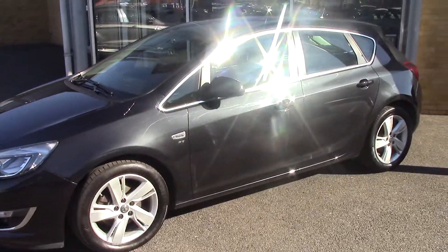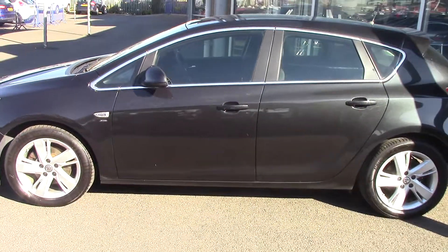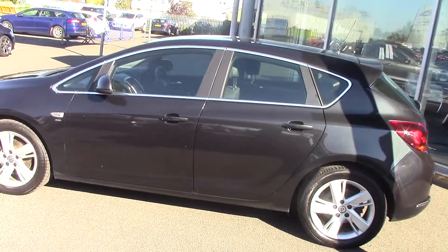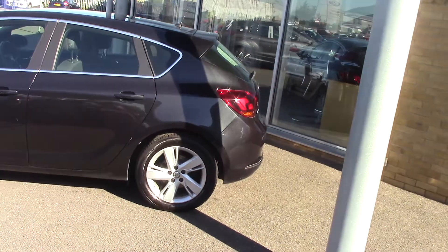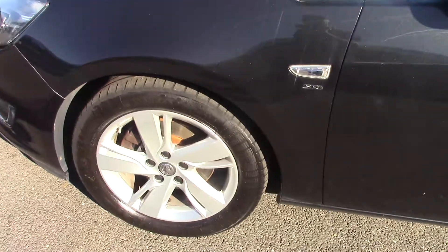Let's just pan around this side for you. Sorry about the sunshine today, rather bright. We'll have a little look at one of the alloys so you can see the style of the alloys.